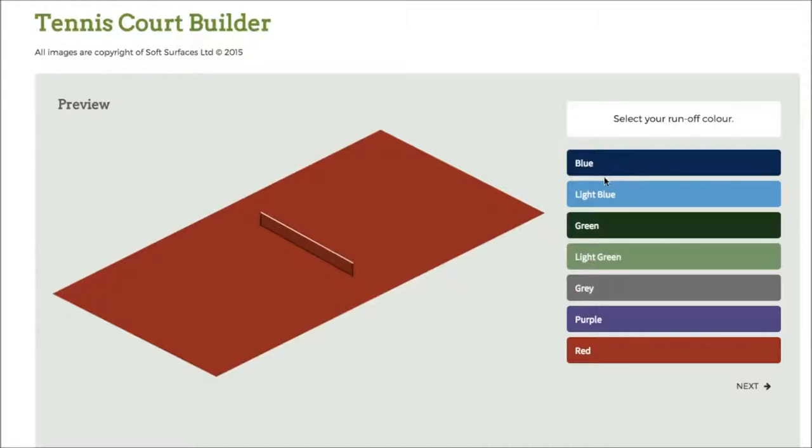So obviously you've got the colours down here. If I click blue here, obviously that will change. I can go through and change to whatever colour I actually like. So for all intents and purposes I'll go for purple for this video.